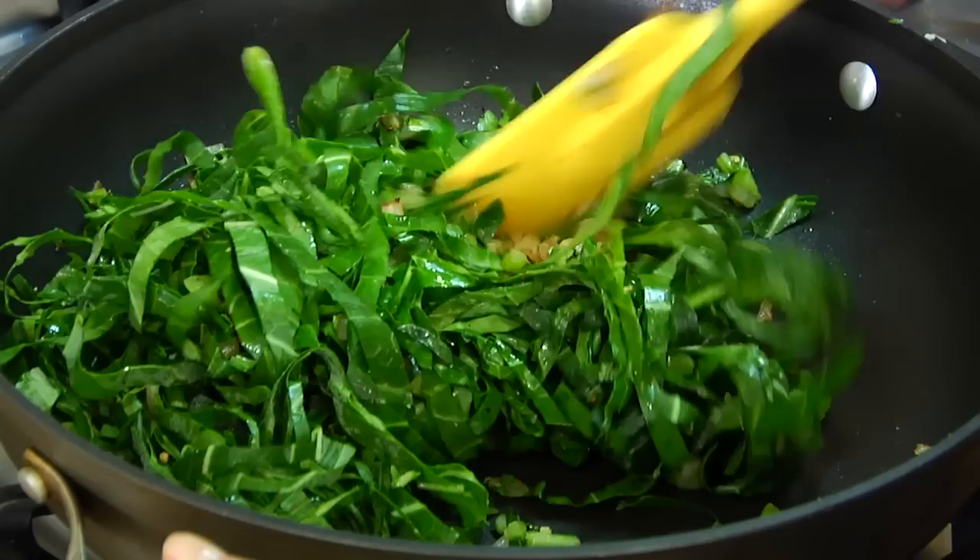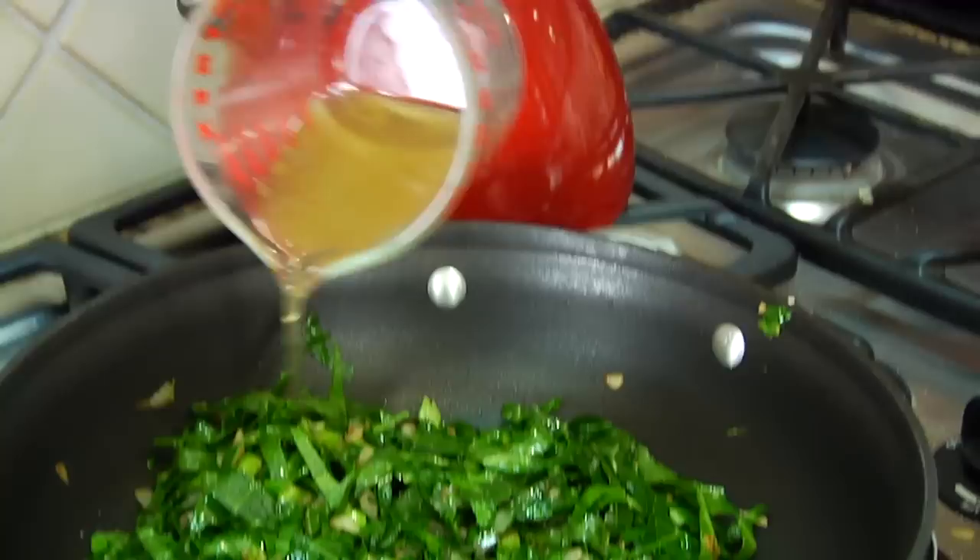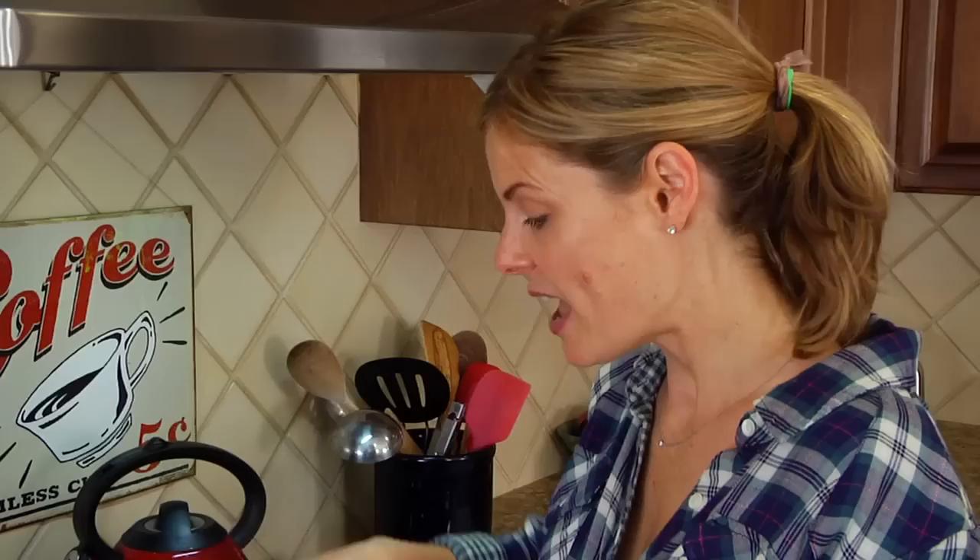Bring that all together and finish it off with one cup of low sodium veggie broth. Now if you didn't have any broth on hand, not a big deal — you could just use some water and that would work just as well. Then let this go for about 10-12 minutes or until your greens have wilted and are beginning to become nice and tender.